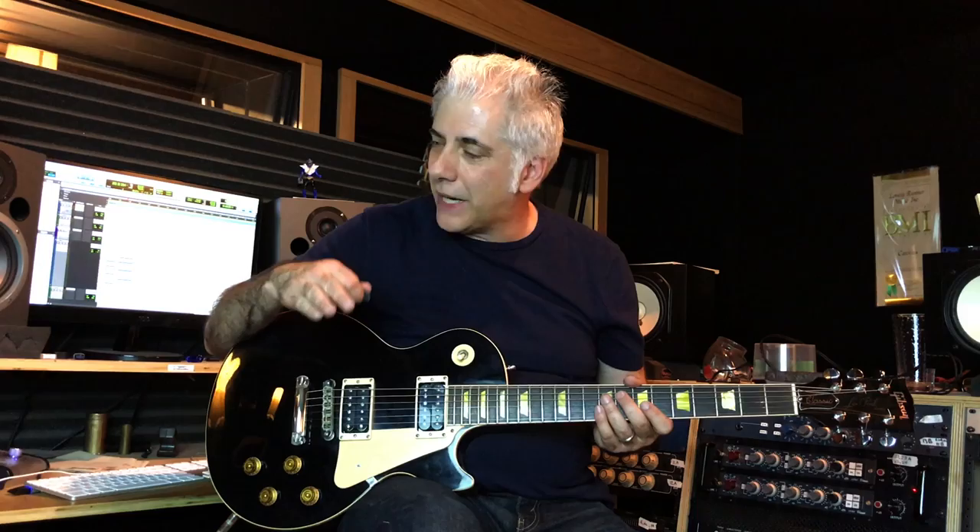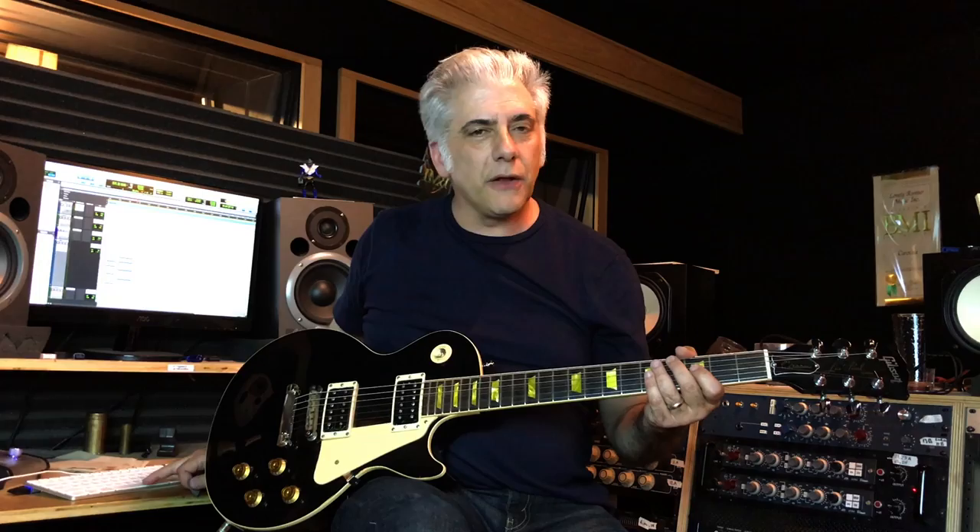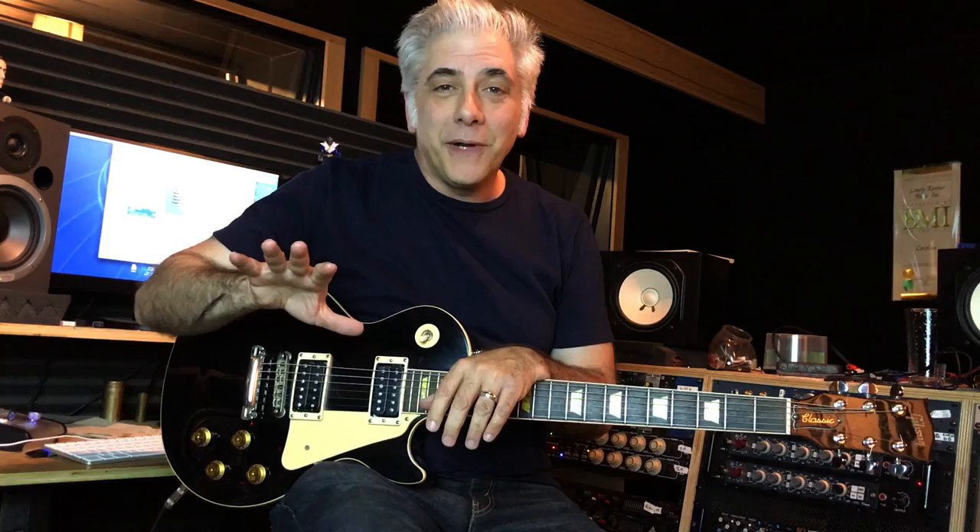Now let me play this lick with a chord pad. The pad's going to have the third, the seventh, and the root. Let me see if I can play it a little faster. Now let's hear the opening of the lick played by the true boss, Michael Brecker.